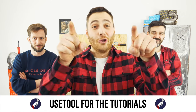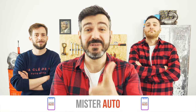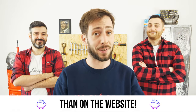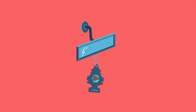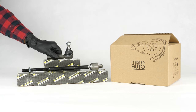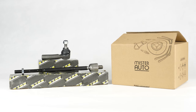Ready to open the hood? Use the tool for the tutorials, and for car parts, the right idea is the Mr. Auto app — easy, fast, and with better prices than on the website. You will find the bulk inner and outer tie rods used in the video exclusively on the Mr. Auto website and through the link in the description.